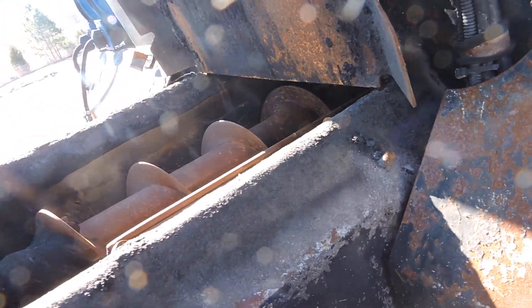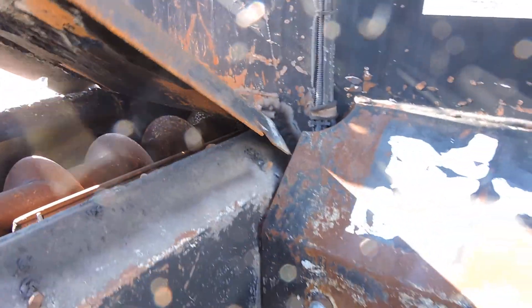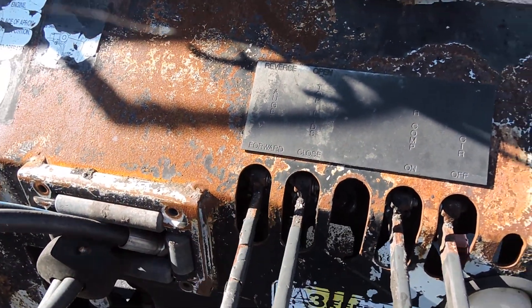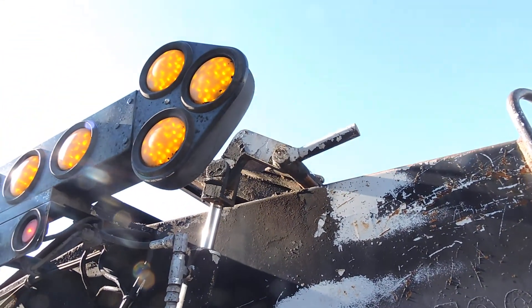Here's your auger system right here — forward and reverse — and all seems to do what it's supposed to do. I was running these controls forward and reverse, and then you've got the opening up on top to open up the doors.